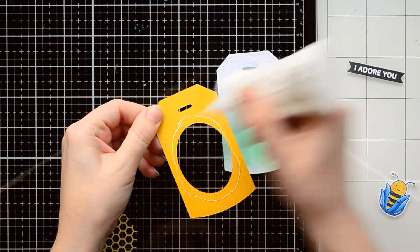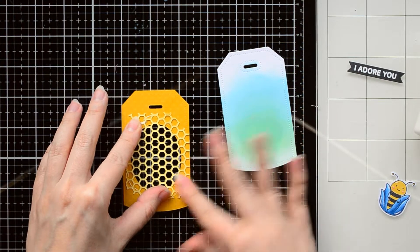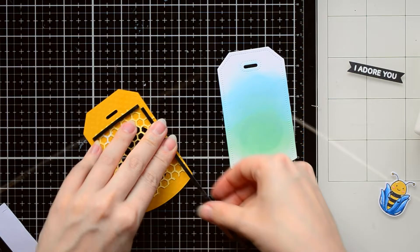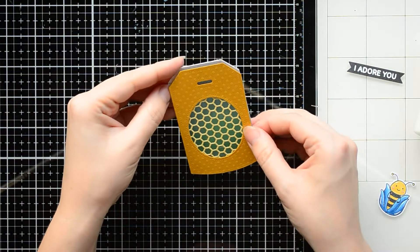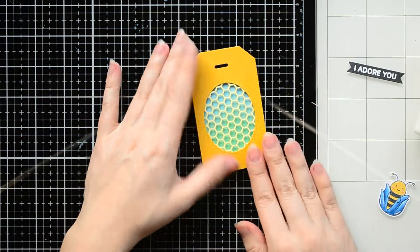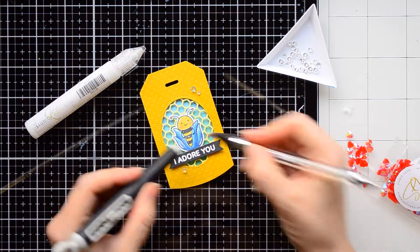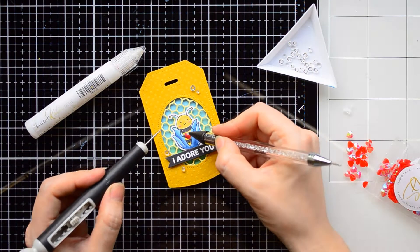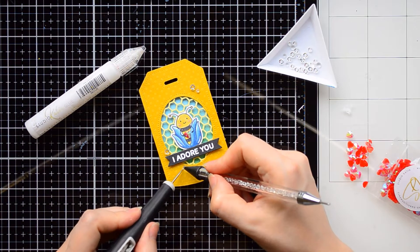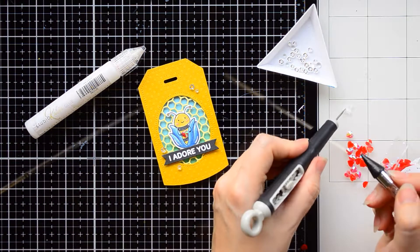On the back side of the front yellow tag, I'm applying liquid glue and then attaching the hexagon die cut. Next, I'm adding foam tape to attach the front tag on the white tag background. I also attached the bee and the sentiment on the tag. I want to put a beautiful crystal heart in the bee's hands — or paws, I'm not sure about the correct word — but the bee looks even more adorable holding this crystal.